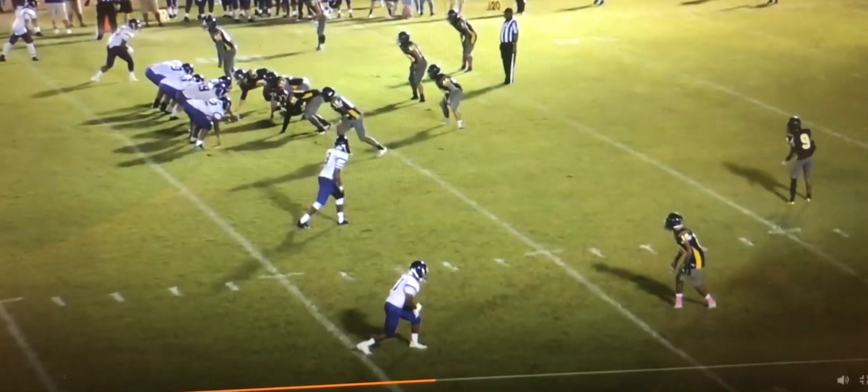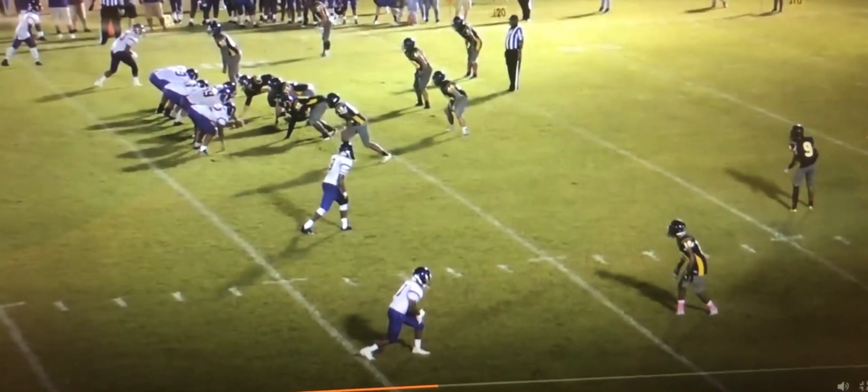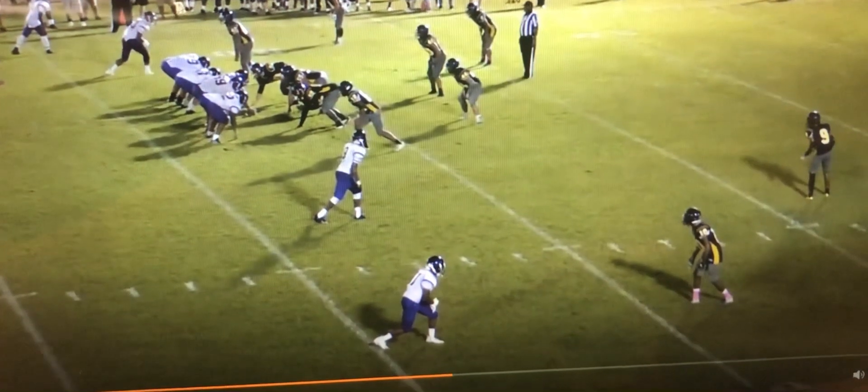Here's another clip of Jayhawk Cover 4. City alignment by the safeties here. We're in a 2x2 set. It's third and long, and we're looking for something vertical.